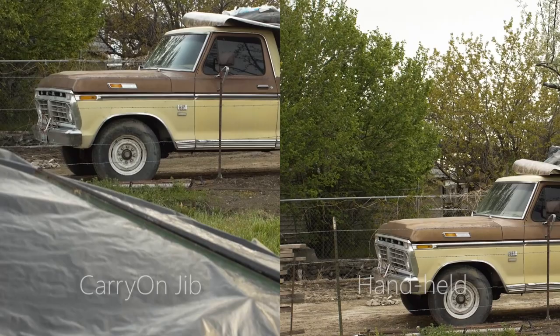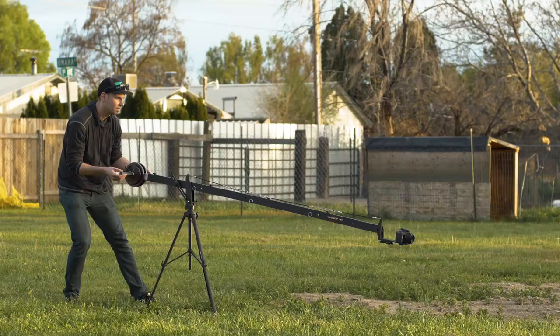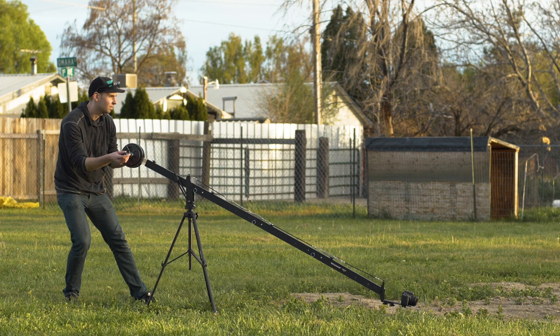I shoot a good deal of automotive videography, which calls for a lot of smooth and dynamic camera movement. Here's a couple of shots that I got of a buddy's car the other day that I think turned out phenomenal using the carry-on jib.